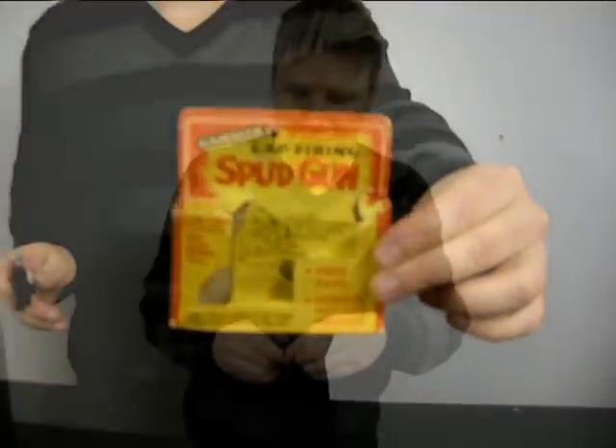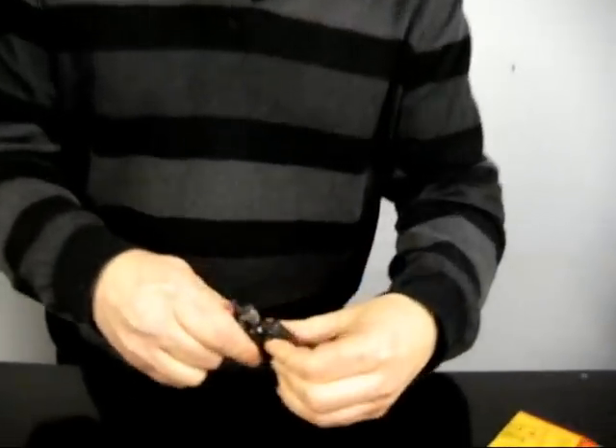Hi, this is Carl Williams for Quartz Lab TV. What we've got here is an old fashioned spud gun that uses caps.